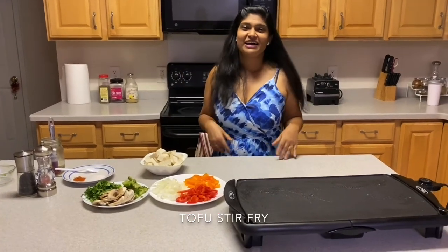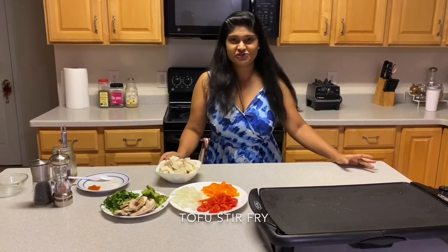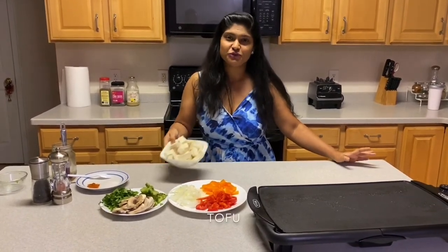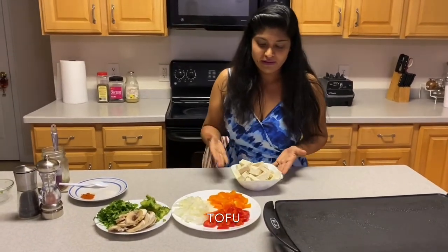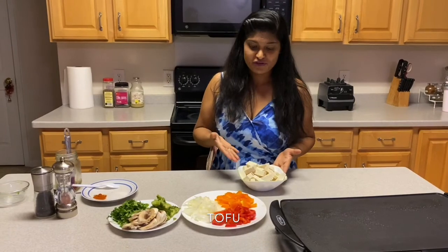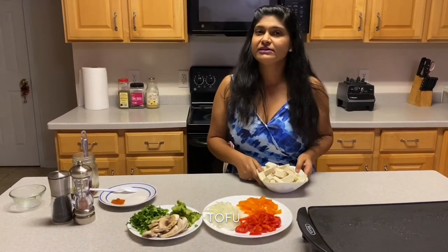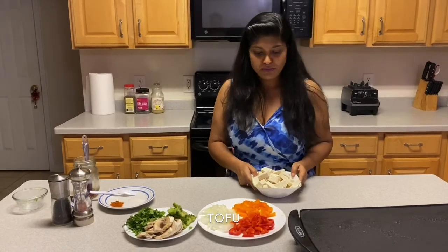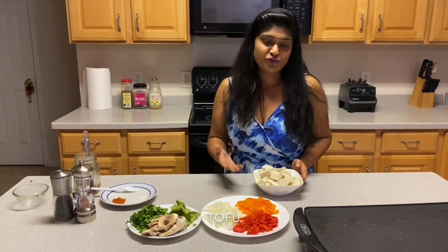I am here again with one of the healthy dishes — it's called the tofu stir fry. It's very healthy. Tofu is packed with a lot of nutrients: it is rich in protein, iron, calcium, and also has vitamin B1. The good thing about tofu is that 100 grams of tofu is only about 60 to 70 calories.